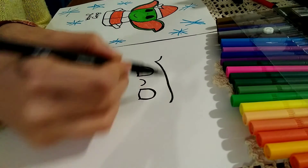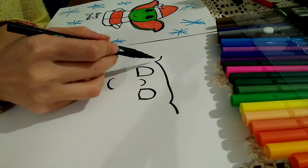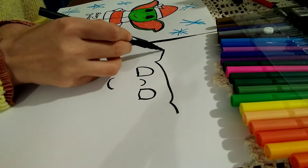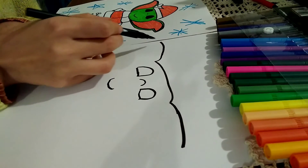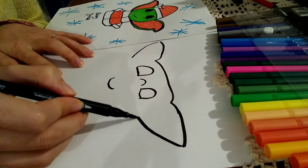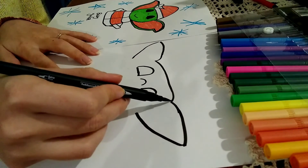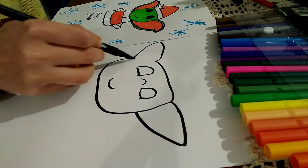I'm loving watching the Mandalorian. Next, we're going to do the ears. So you go along the paper and arch downwards like so. And then just go around the eyes, nose and mouth and do the head of baby Yoda.